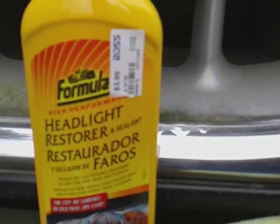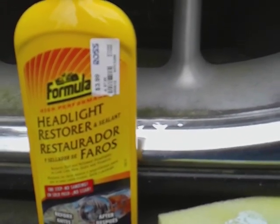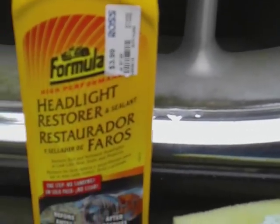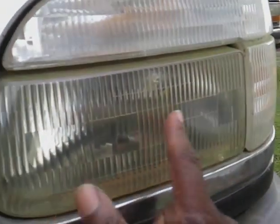I picked this up today at Ross for $3.99. Ross be having some little cheap detailing products in there y'all — y'all check out Ross. Headlight restore and sealing guys, let's go ahead and put it to the test. As you can see here, some pretty jacked up lights, so let's hit it.